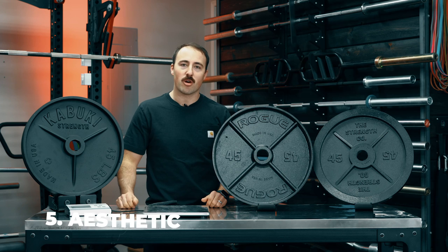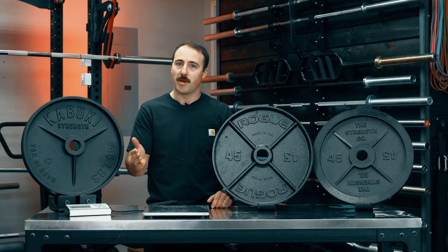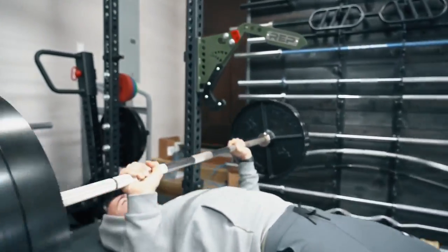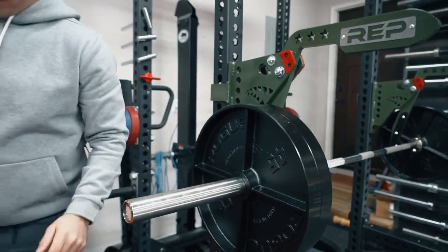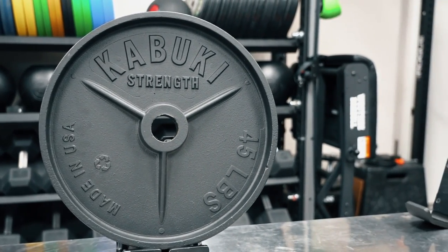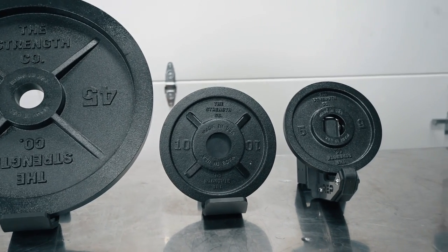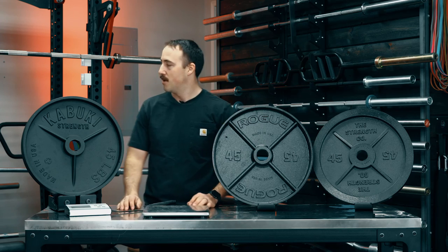For aesthetics, this is really hard — it's personal preference. I like the design of the deep dish Rogue because I'm not throwing 20 plates on each side, so the width doesn't matter much to me, and I like the history behind it. The Kabuki's three-spoke design looks pretty sweet. The Strength Co. has a lip that's a little fat in my opinion, but overall they all look great. I'd give a neural mark to all of them — no reason to give one over the others because they're all good-looking plates.